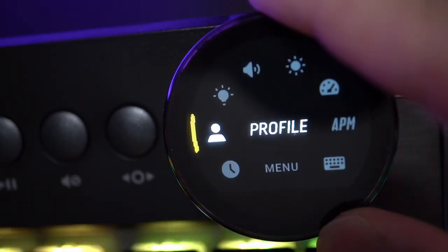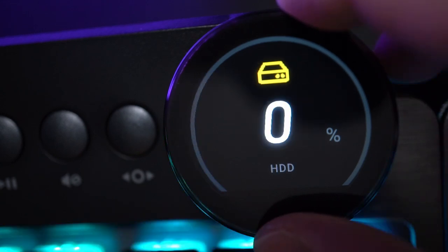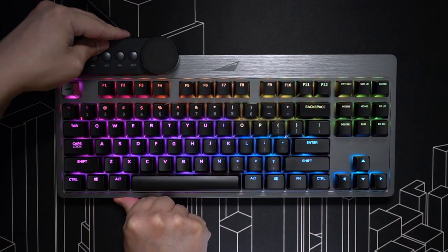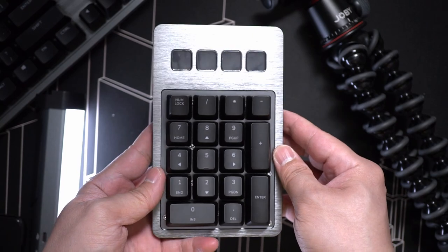The LCD dial displays useful information like PC stats, date, and time — you can even use it as a volume dial. This snaps right in on either the left or the right side. There's also a numeric keypad.